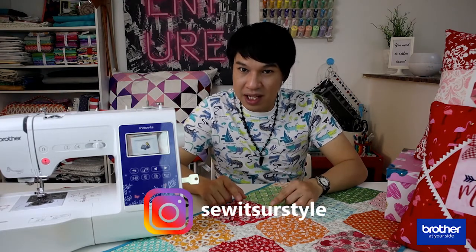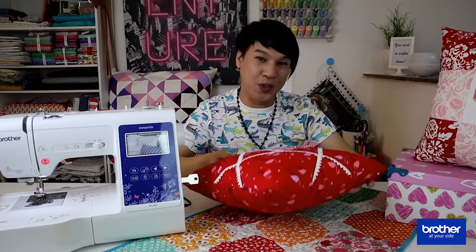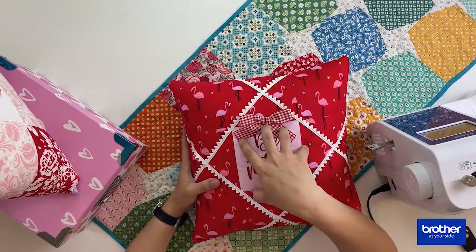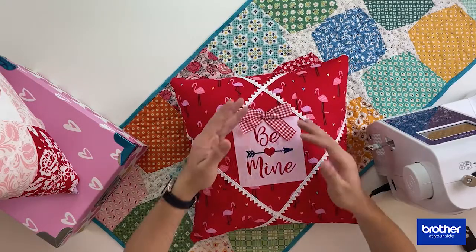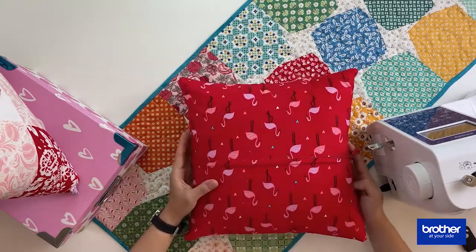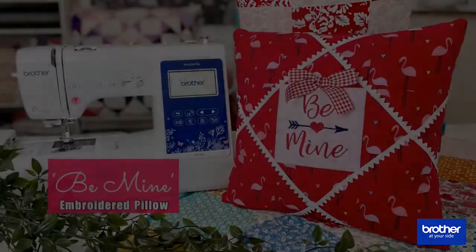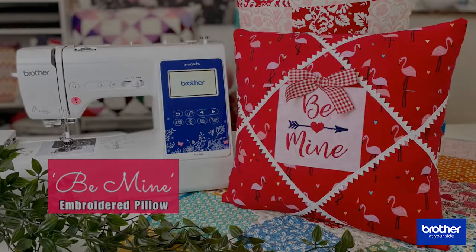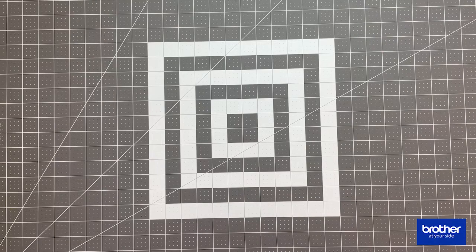You can also follow me on Instagram at Sew It's Your Style if you want to see more tutorial videos or any of my projects. Our amazing project for today is going to be this cute little pillow — it has been embroidered in the center, embellished with trim and ribbons, and it's zippered at the back.